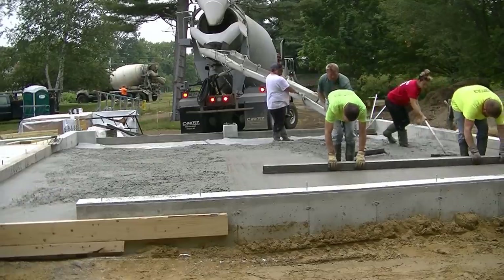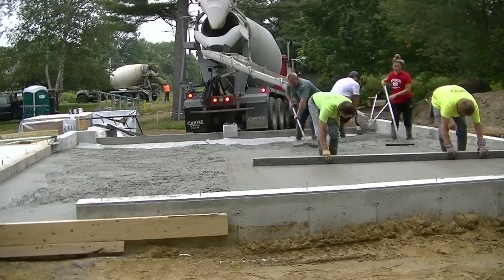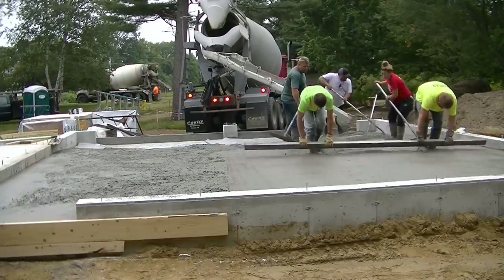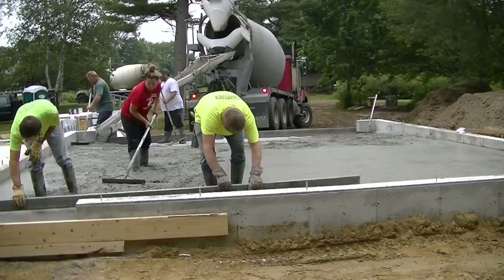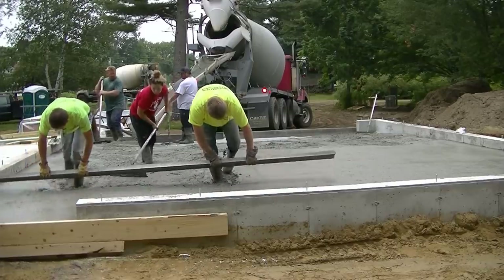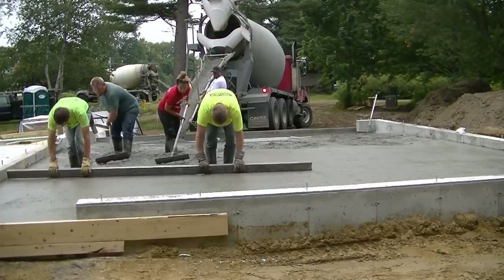We're pouring four different floors today on this one job: the basement, the garage here, a breezeway slab, and an addition slab that's going to be a bedroom — all different levels on the same job. We've got about 31 and a half total yards coming. The garage itself is five inches thick, figured around ten and a half yards. We're on the second truck right now with the third truck in the background getting ready.